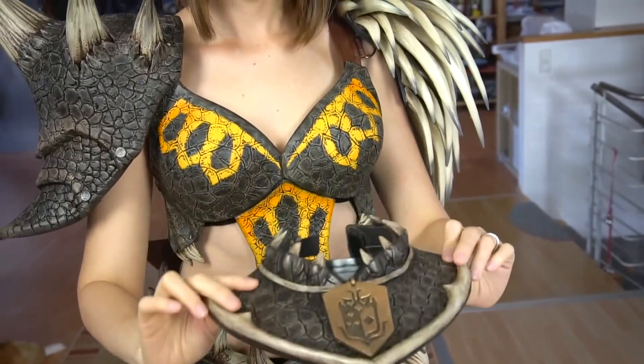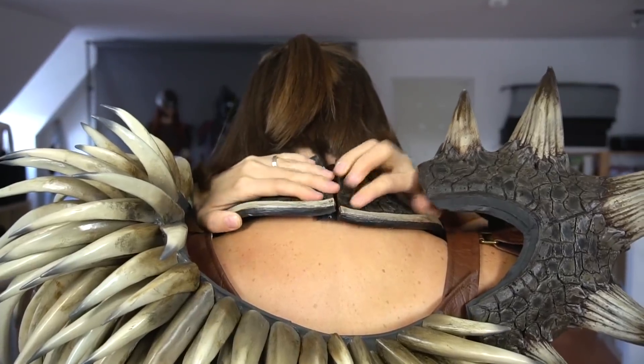Oh it's so spiky — I love it! The collar just goes around my neck and is closed with velcro as well.